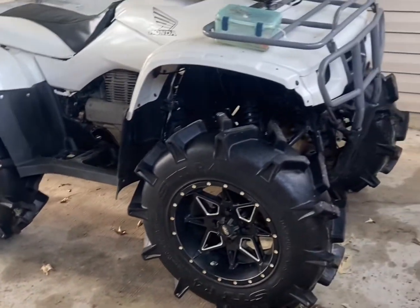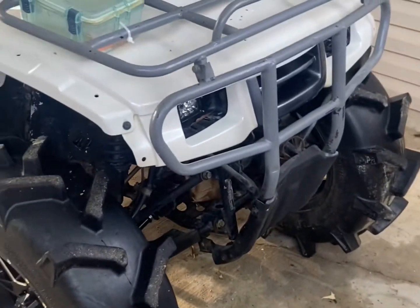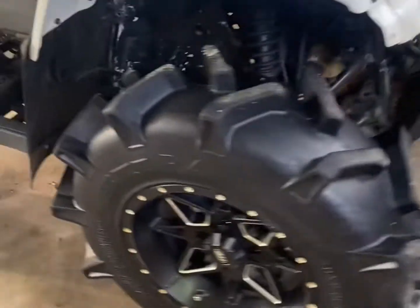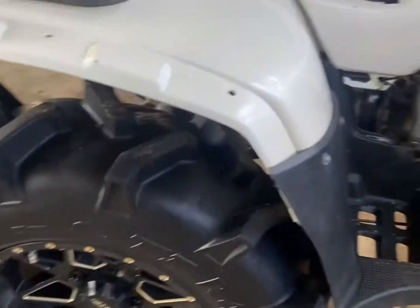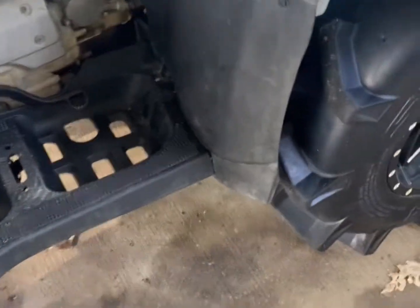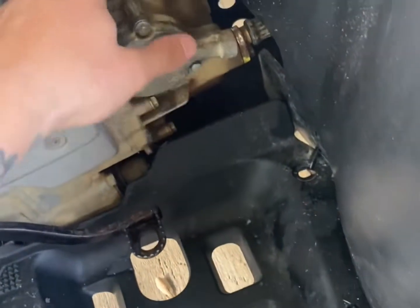Same goes for a Honda 300. It's been a little while since I made a video on the bike — it's on the 30s right now. About to take off this gear reduction and go with a 60% and new clutches, but anyway let's get to the video.